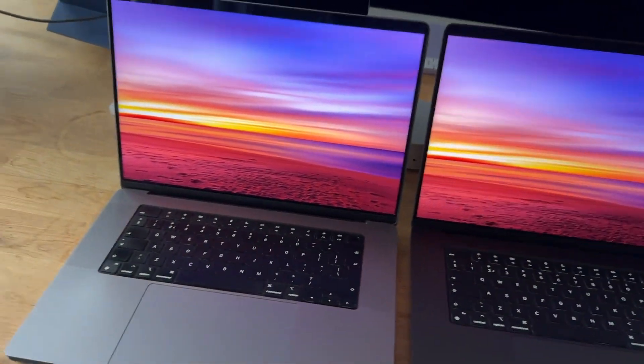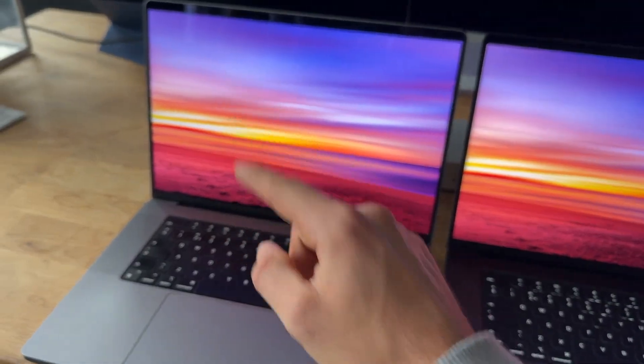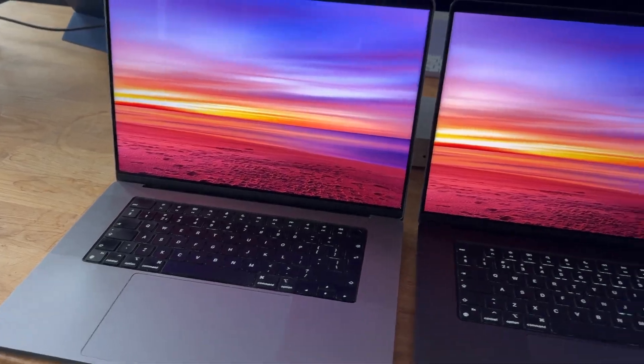With a brighter wallpaper, you can see actually no reflection on the nanotexture display, and here on the glossy display you can see a little bit of reflection.